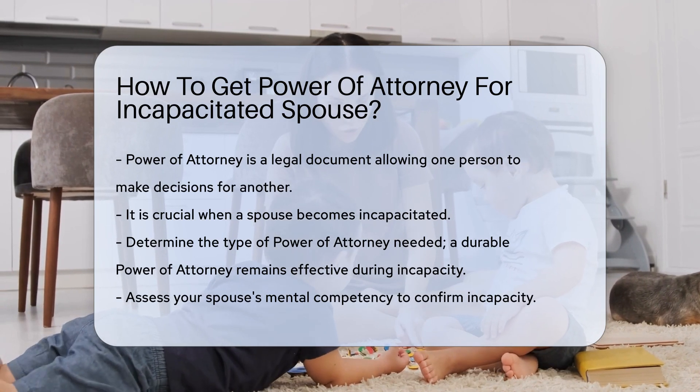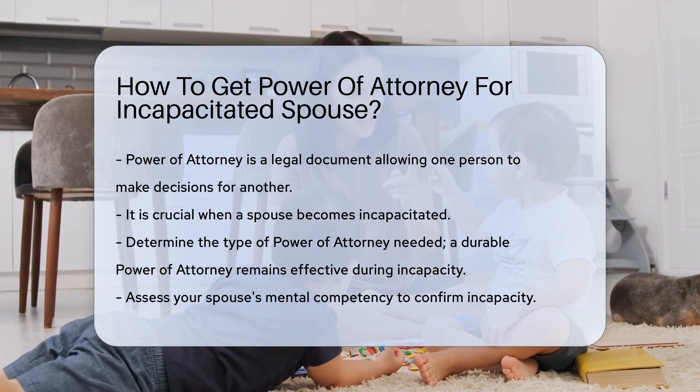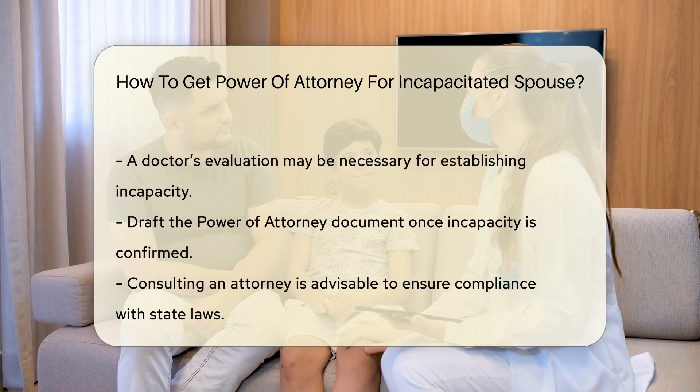To initiate the process, it is essential to determine the type of power of attorney needed. A durable power of attorney remains effective even when the principal becomes incapacitated.